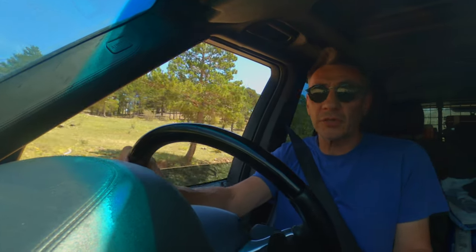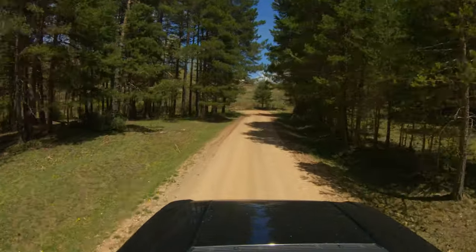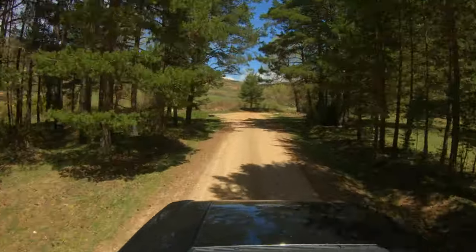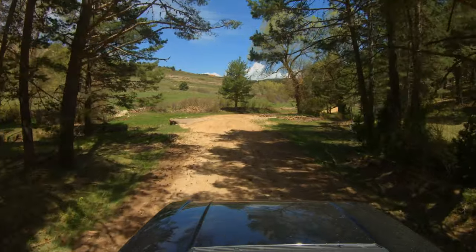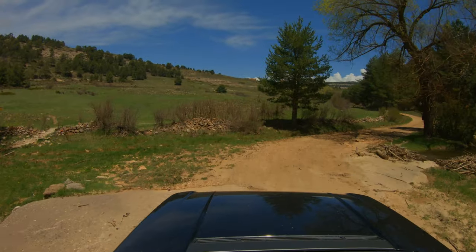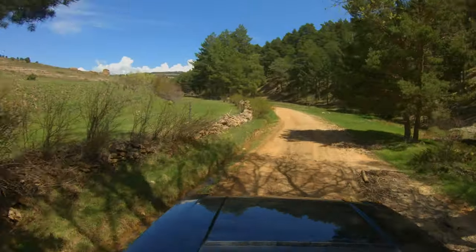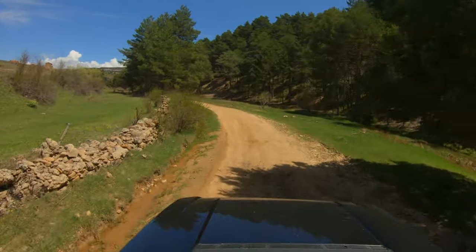With the suspension being able to pump up into high mode, I think this vehicle could definitely do it — and if it could do it, it will do it in absolute comfort and luxury. It won't be bucking around, it won't be rocking and rolling. So with a locking rear differential it will definitely be able to do the trails you might want to take this vehicle on.